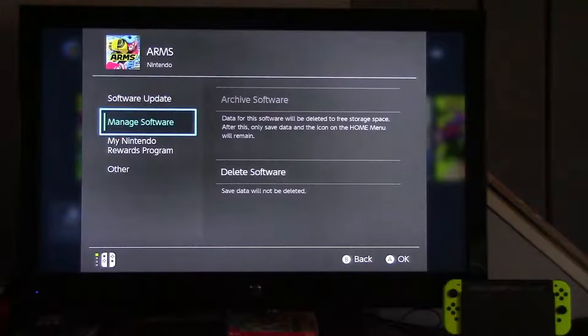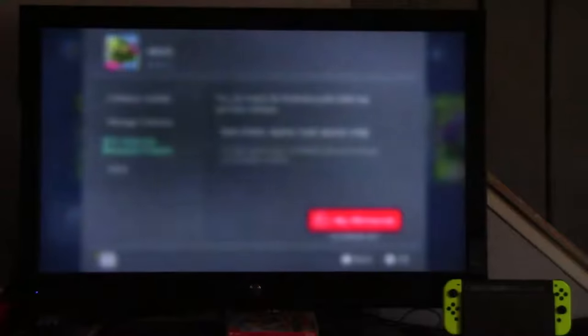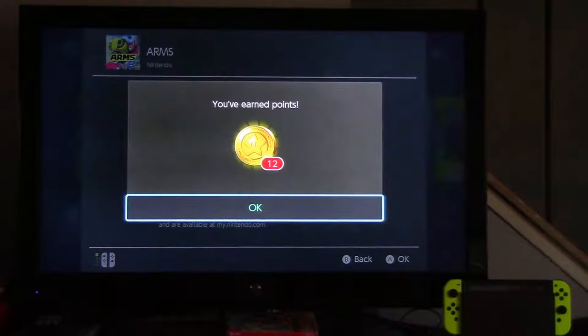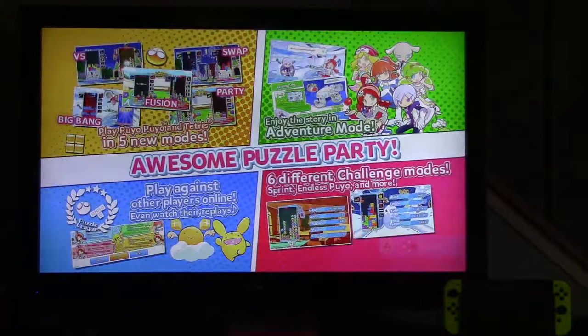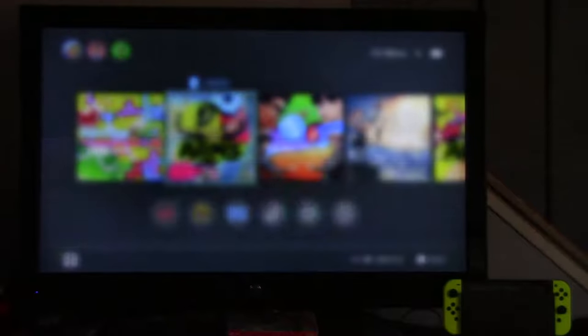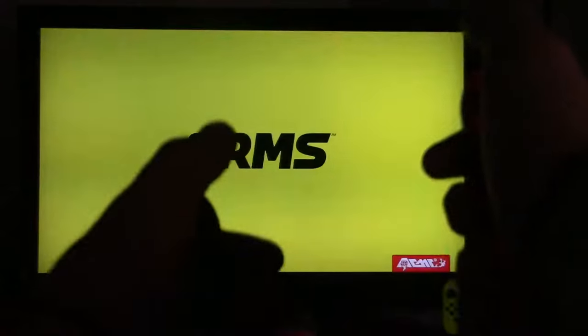As usual, I'm gonna go to My Nintendo and click on Earn Points. Nobody cares about the other stuff. Earn Points! Yay! I've earned points. Alright, let's play. Not that one. This one. Oh snap. Alright, I'm ready.